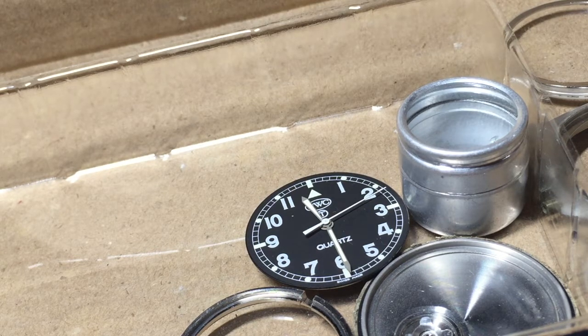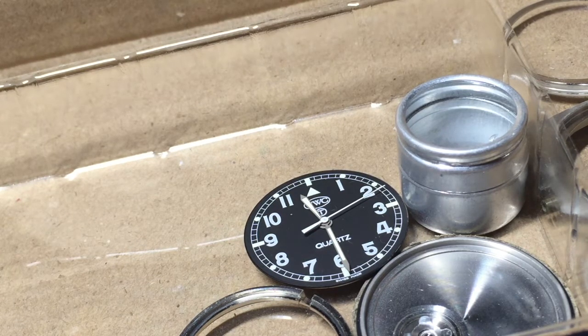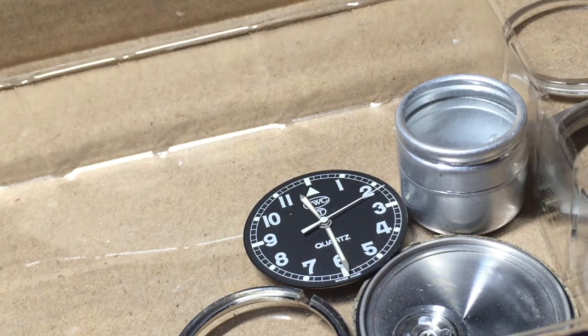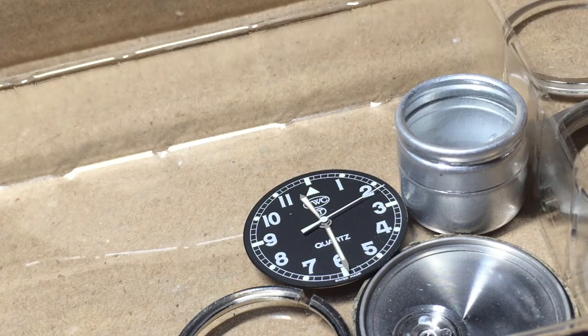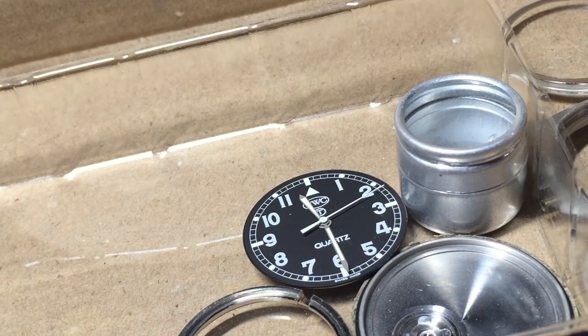It's a quartz movement. It belongs to a friend of mine who brought it to me because the watch had stopped working. After a quick investigation I determined the movement itself is broken, and being a quartz movement it's really beyond economic repair — another phrase we used frequently in the army. These quartz movements are very difficult to fix, and because of the low price of the movement it doesn't make economic sense to spend too much time on it. It's quicker just to order a replacement movement.